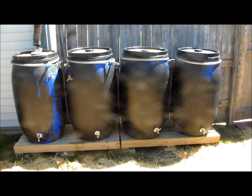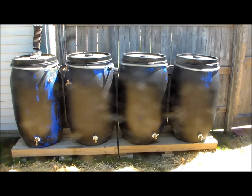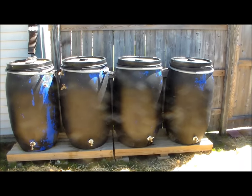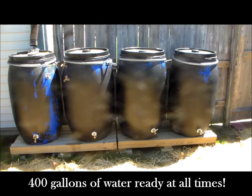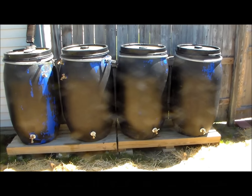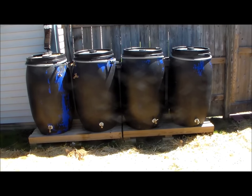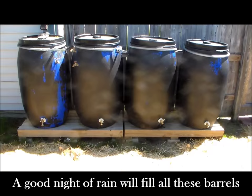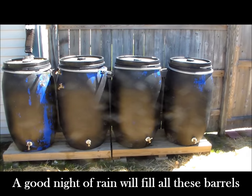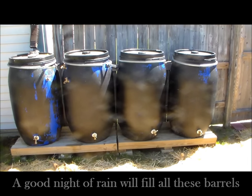I have these drums on the back side of my house so that they are not viewable from the front. With a total of 8 drums, I'll average about 400 gallons of water at my house at all times, as long as it rains at least a couple of times a year — which usually isn't a problem, and a good heavy rain will almost fill all 8 drums in one night.